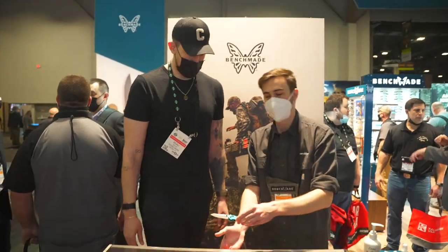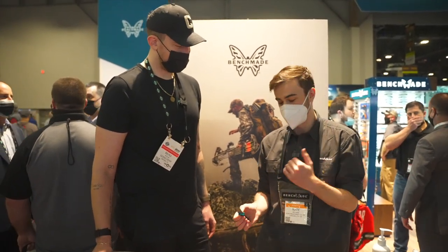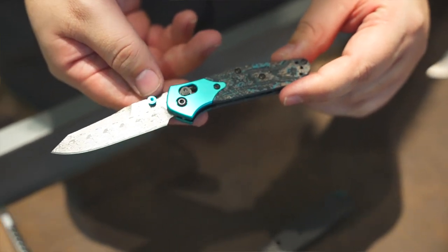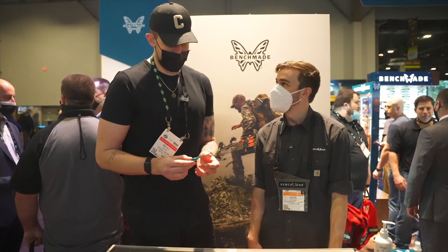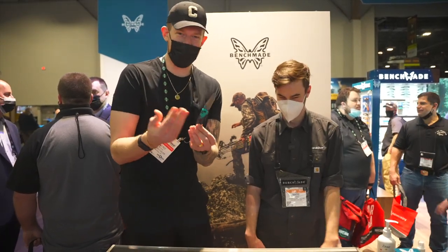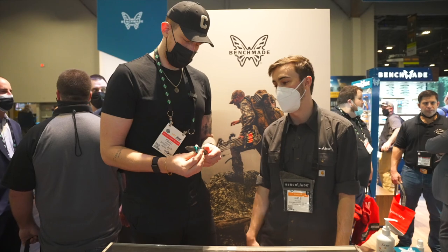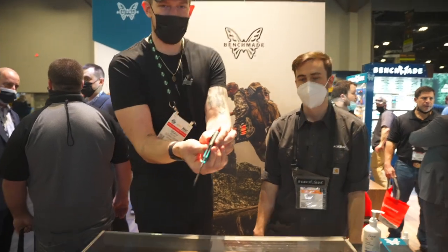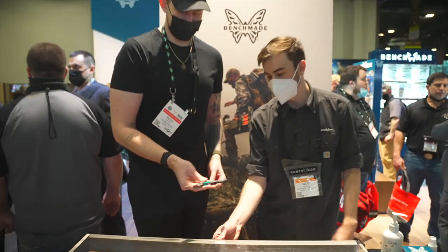Starting over here with the gold class. I'm a big 940 fan — the mini 940 was awesome, and to see it elevated into the gold class is just awesome. Fat carbon fiber for those handle scales, a nice blue anodized bolster, and we're doing an A-gear pattern damasteel on the blade. This is not as small as it looks in my hand — you guys know I'm giant — so this is a normal sized knife. It has a great feel to it. My favorite part is that floating backspacer on the spine, right in between a barrel spacer and a backspacer. Best of both worlds — get a close up on that. How sick is that?